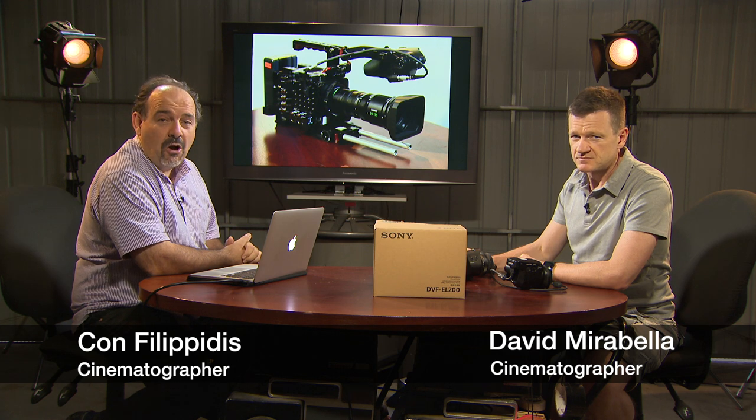Hi there, I'm David and I'm Con. David, what are we talking about today?